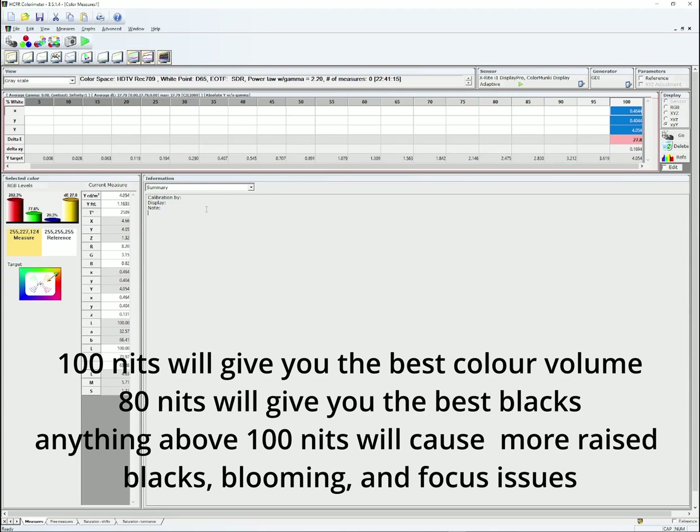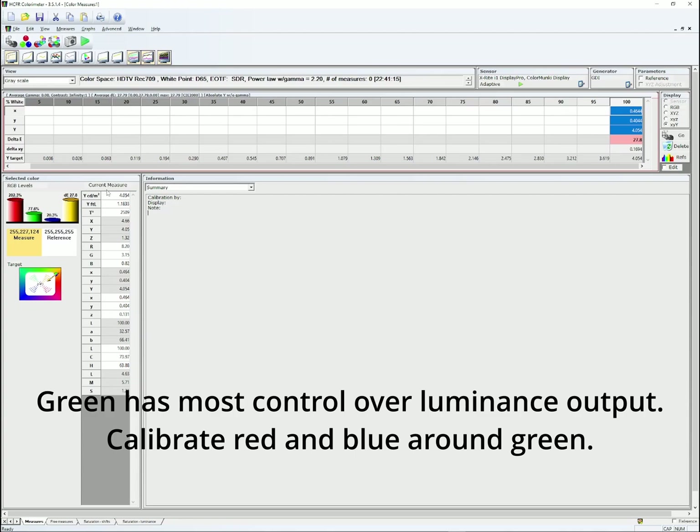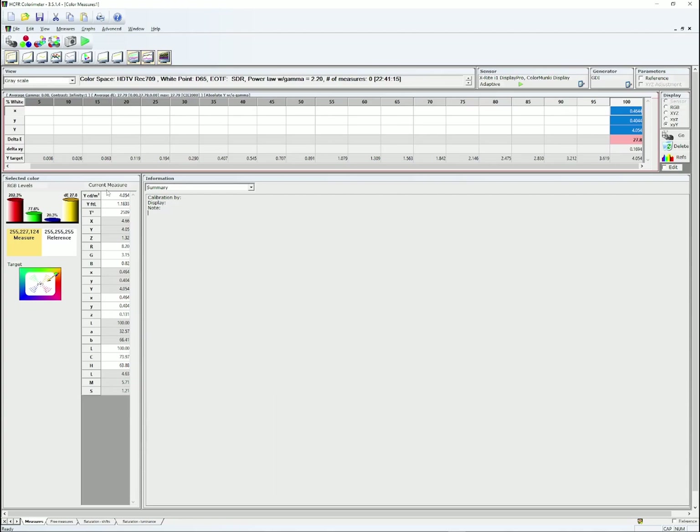Go for 80 nits if you want better blacks — 80 nits output is perfectly enough. But for the best color volume, go for 100. To calibrate, go into the CRT's OSD and find RGB gain. I would raise blue, raise green, and lower red. It's a bit of a juggle — when you raise blue, red lowers; when you raise green, red and blue lower. Green weighs heavily on the luminance output, so if you touch green, your luminance output is going to change dramatically. Keep that in mind when calibrating.